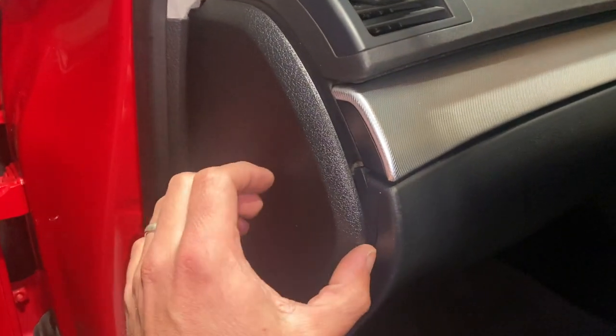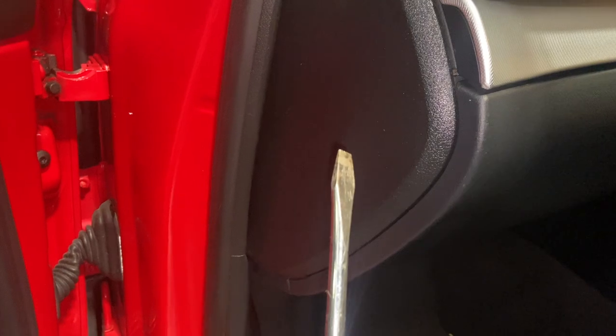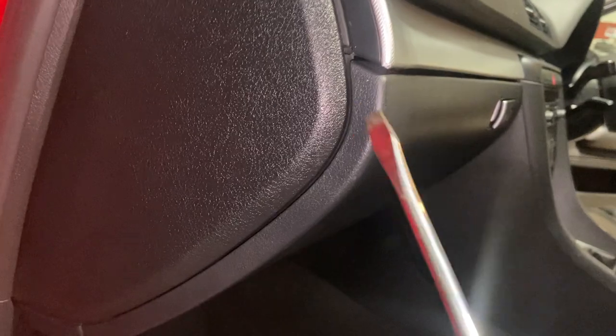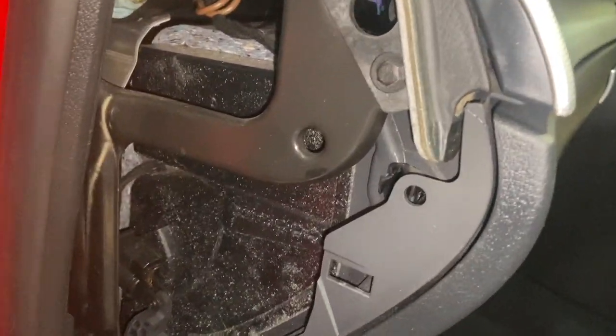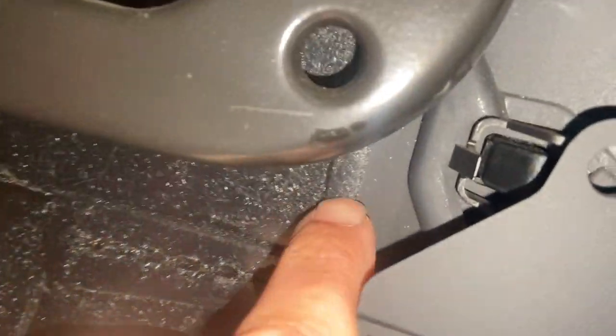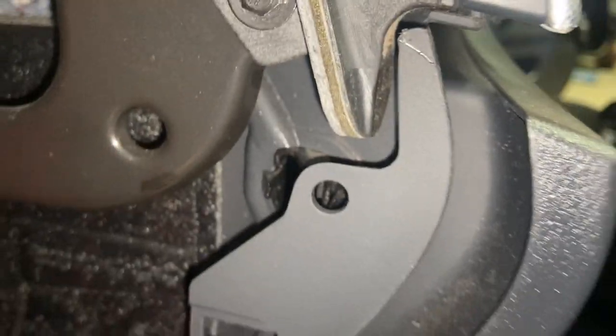Now I'll show you how to get into it. The first thing is to simply pop this panel off - it's actually not fully clipped home. You just need a little flat-bladed screwdriver, or you could even use the end of the key. Just pop the screwdriver in at the edge and simply pop the side out. Once you've got the side off, use the key - there's a little square tab just there. Just pop the blade of the key in there and that'll release your glove box.